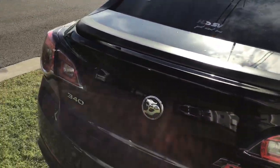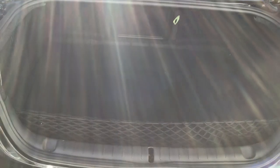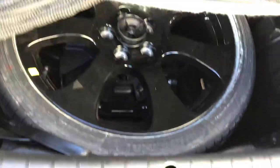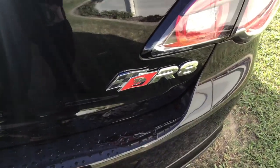Your Sassan graphite rear spoiler. Moving to the boot — you've got 495 litres of boot space and a net for your loose stuff. Your temporary spare wheel, not a matching one unfortunately. HSV logo and your R8 logo.